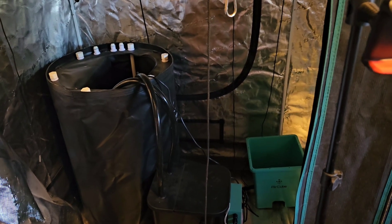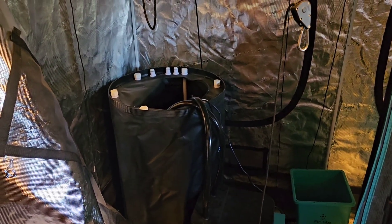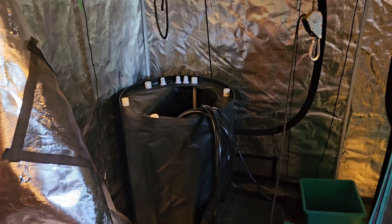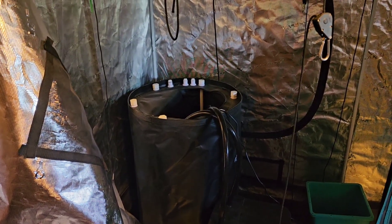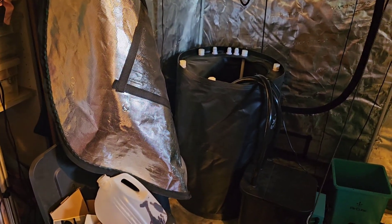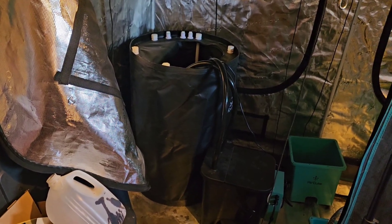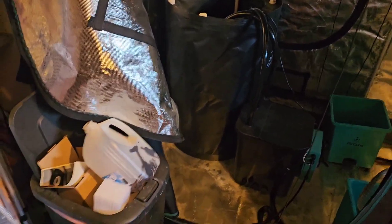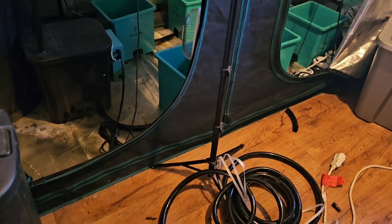Hey everybody, long time no see. I had to have my shoulder replaced — they talked about replacing my knee but I had to put it off, so I haven't been feeling good. Anyway, I had to get this going. This is the Grow Ace — let me get my glasses — the Grow Ace Active Oxygen Grow System.